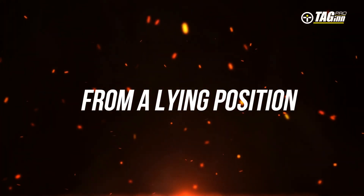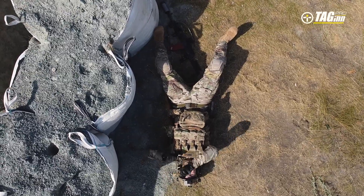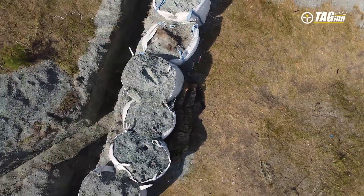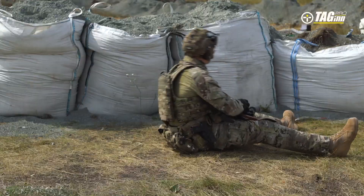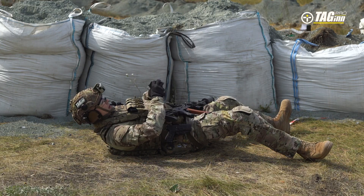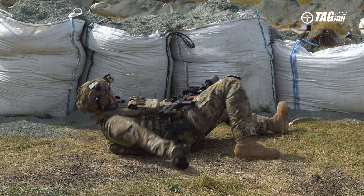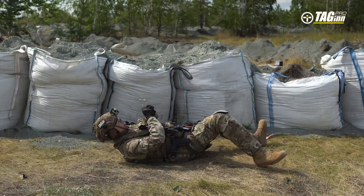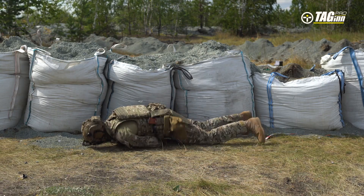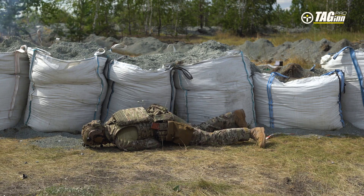From a prone position, if the target is at your flank, roll onto your back. Determine which hand you will use to throw the grenade: if the target is to your left, throw with your right hand; if the target is on the right, throw with your left hand. Prepare the grenade by holding the safety lever and pulling the pin. Lying on your back, stretch your hand with the grenade in the direction opposite to your target. Slightly bending your leg, throw the grenade, raising your hand and simultaneously turning your side with the help of a bent leg, continuing to roll over face down.